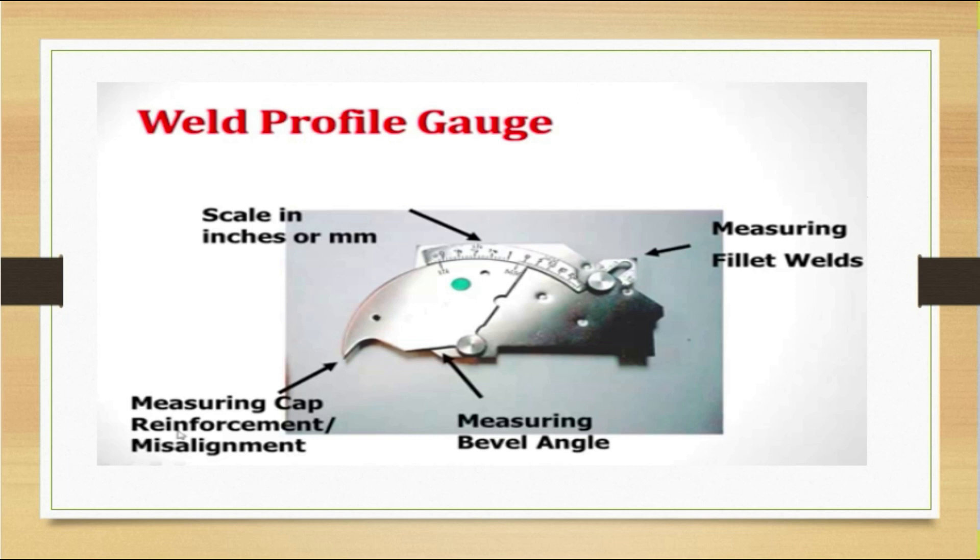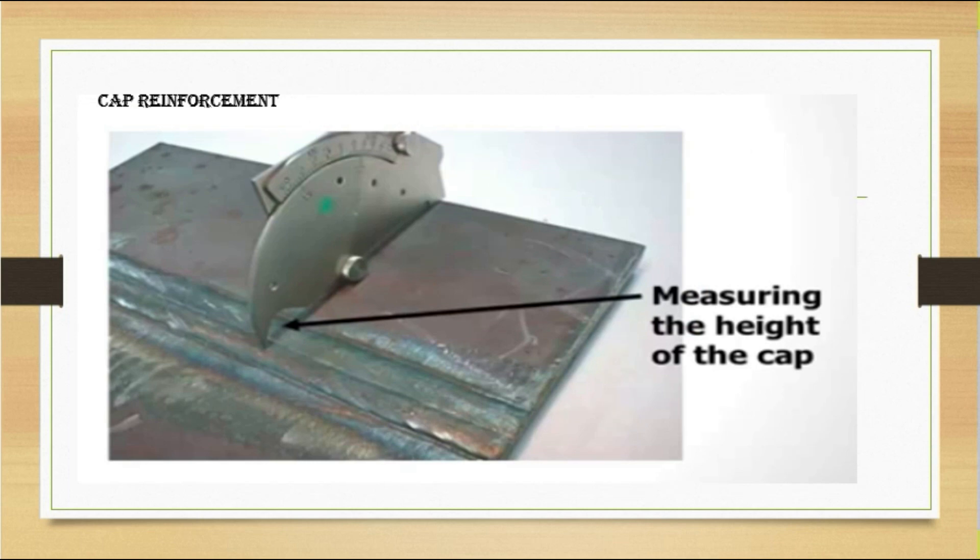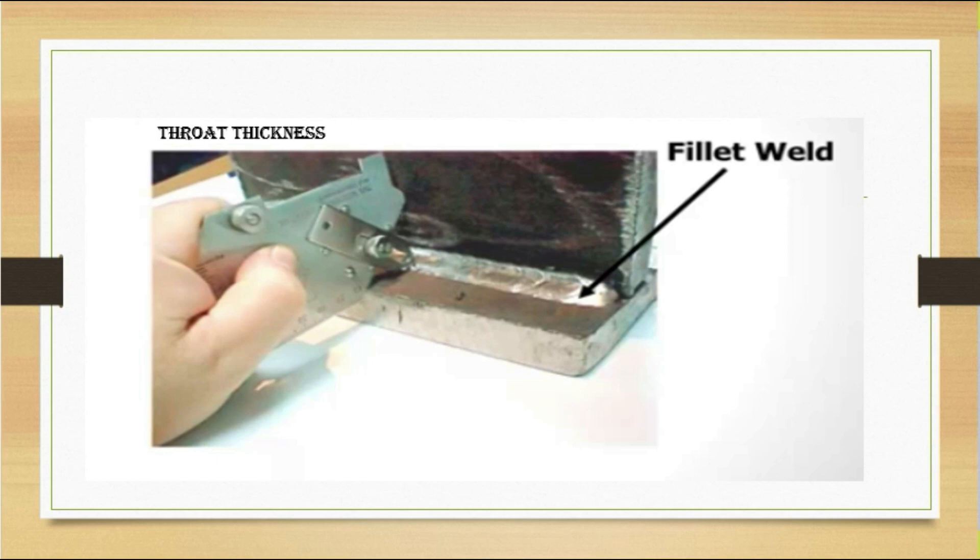The bridge cam gauge can also measure the bevel angle. To check cap reinforcement, place the gauge on the base in a parallel condition — you can check the height in the inch or mm area. When zero is shown, it is in the calibrated condition; when it goes beyond zero, there is a cap height that you can measure. For throat thickness, use the sliding mechanism and read the measurement in the sliding area, which shows the inches or mm value for the throat thickness.